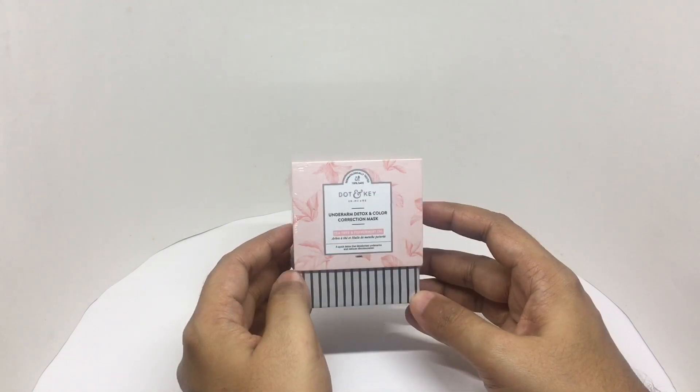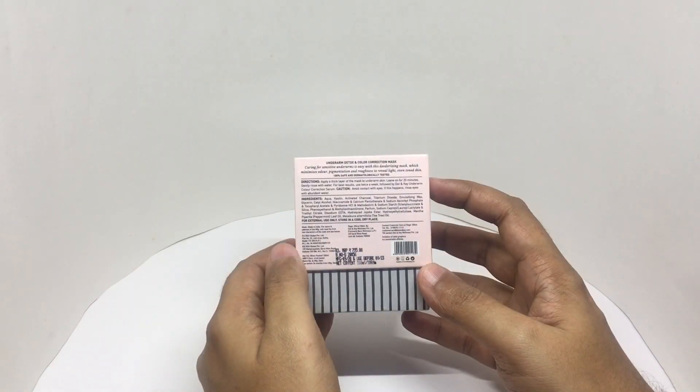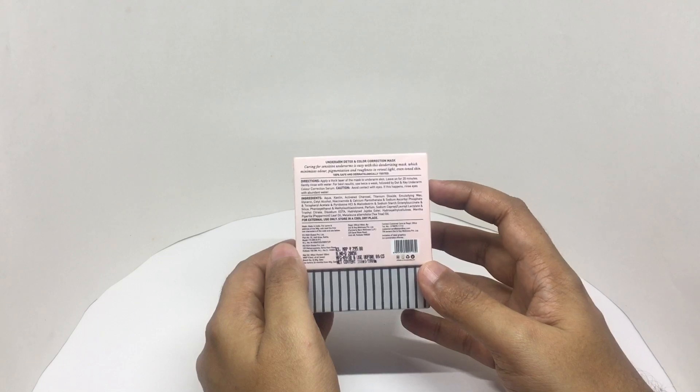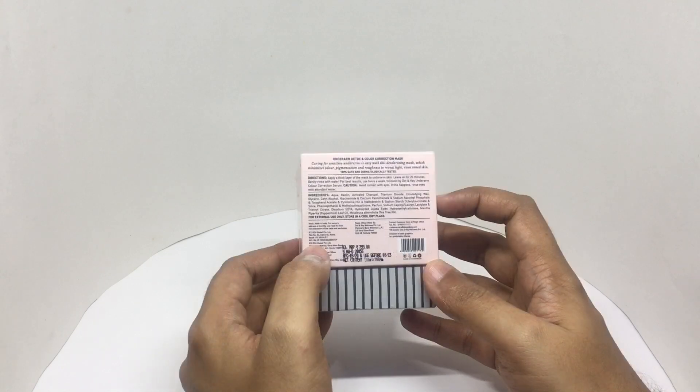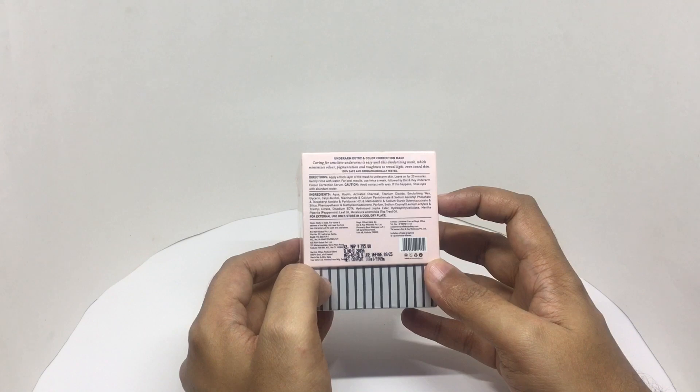Beautiful packaging. Apply a thick layer of mask to underarm skin, leave for 20 minutes, then gently rinse with water. This is made in Kolkata, India, and costs around 795 rupees or about 11 dollars.